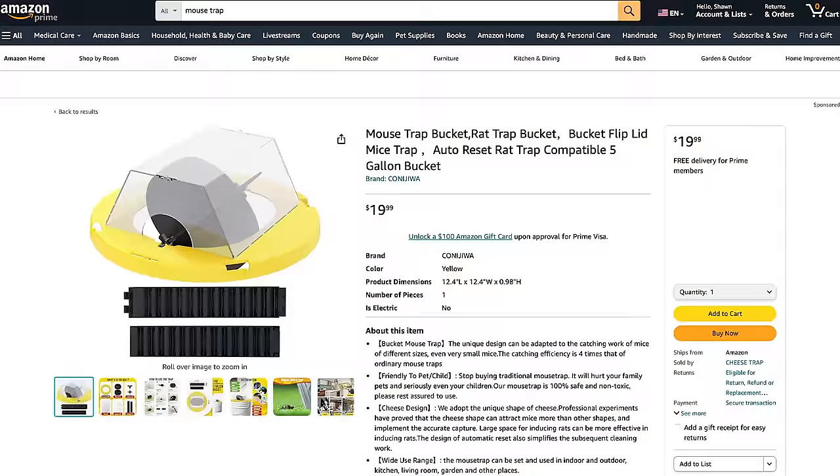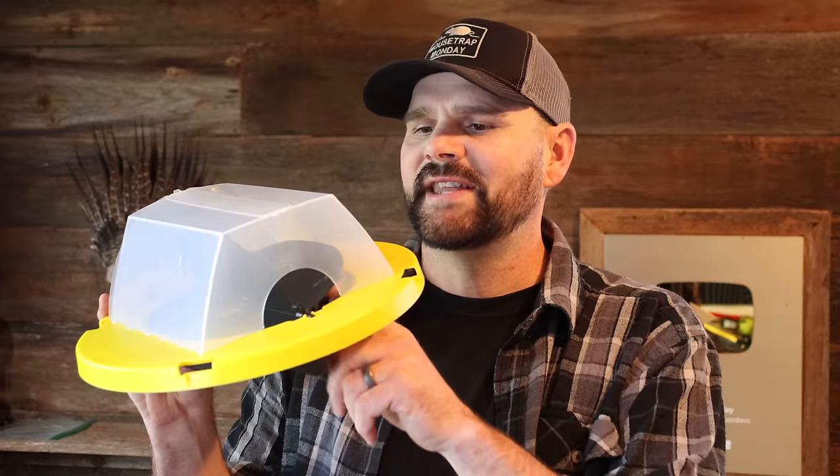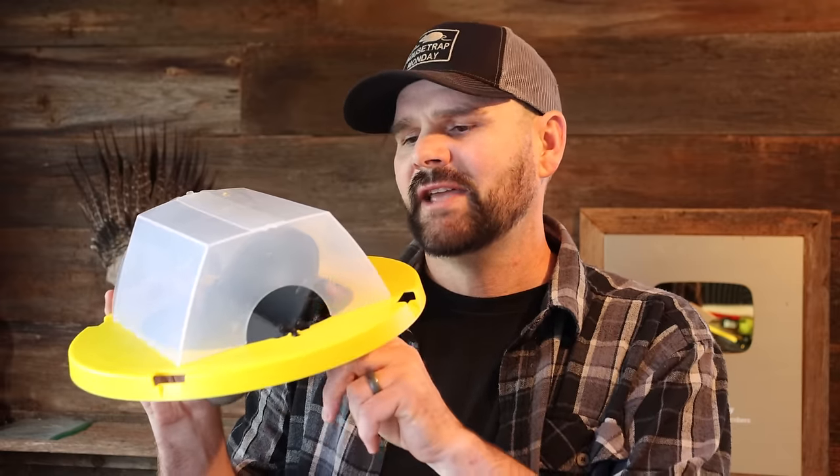It doesn't take long for companies over in China to steal your idea and start selling them on websites like Amazon and eBay. So there are now quite a few fake versions of the Dizzy Dunker mousetrap on the market, but I'm going to test it out and see if it still catches mice.